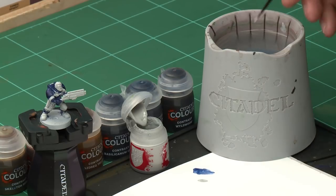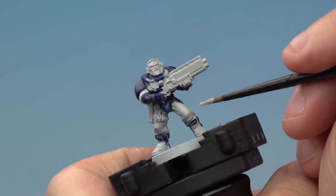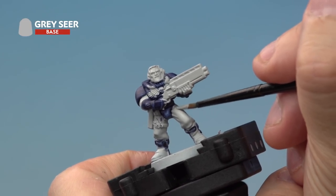We'll take a little bit of Grey Seer out of the pot and onto our palette. Here, we're just going to water it down with a touch of water from our pot. Then onto the miniature, we're going to go over all those areas we've just hit with the blue accidentally. Here on the leg, you can see we're going to tidy up those areas with the Grey Seer. Once you've done this, we'll be ready for the next stage.